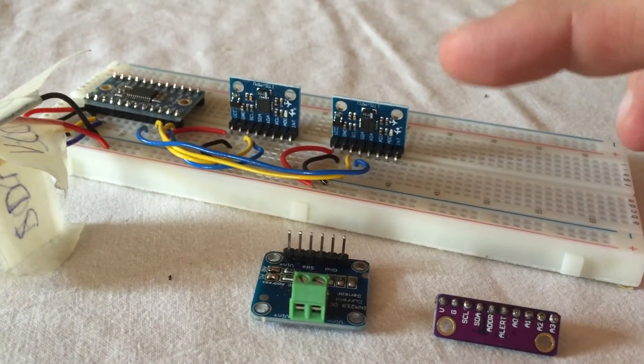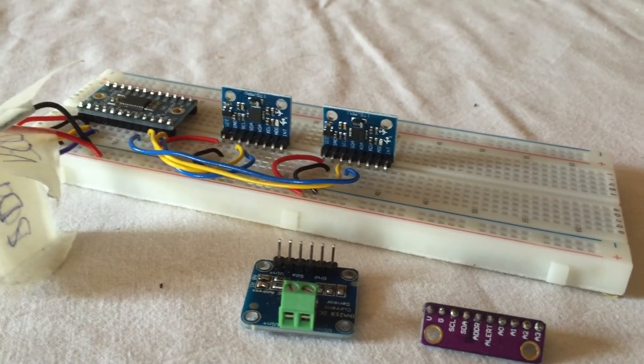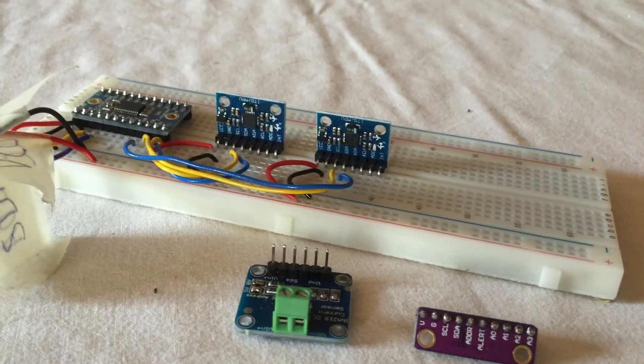I will try to make more videos explaining in more detail about each of these devices and how you can connect them using either Arduino or the Raspberry Pi, and how you do that in my robot lab.